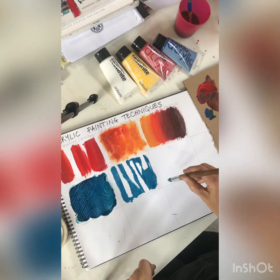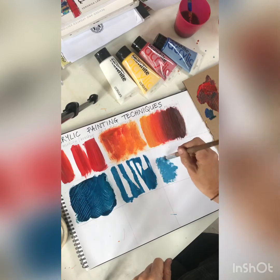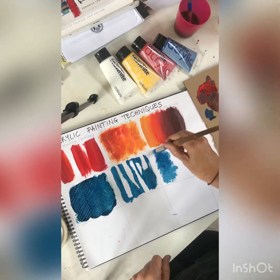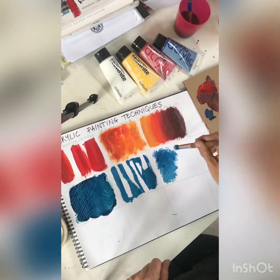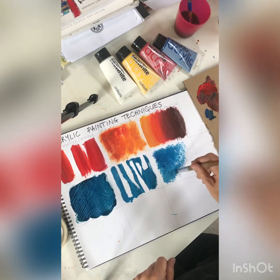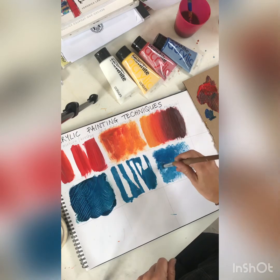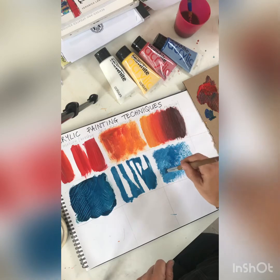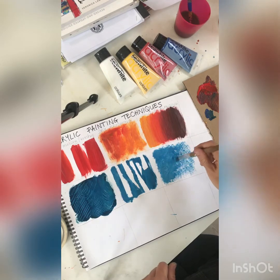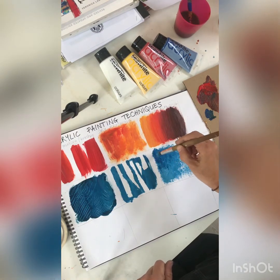The next technique is a bit like dry brushing but more like stippling. If you wanted to create an area with lots of texture, this is really good — it's a blend of dry brushing but using the head of the brush. You can use less or more paint: less over here, more over here. You could then go into it with some lighter colors. If you've got a really interesting mossy, textured stone, this would be fantastic. You can also go in with a darker color.